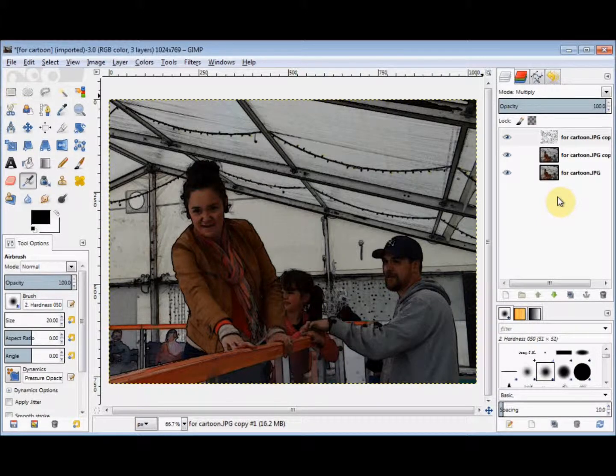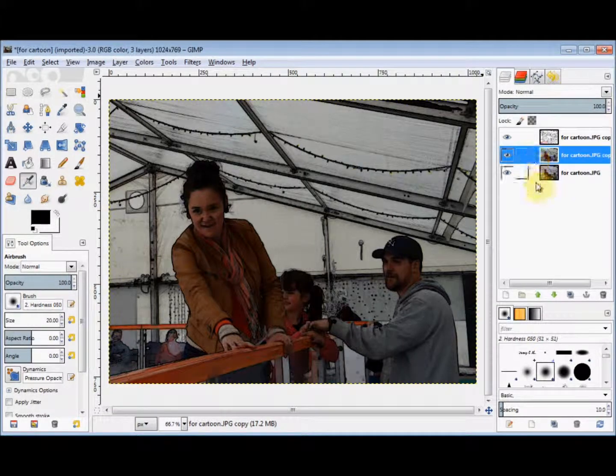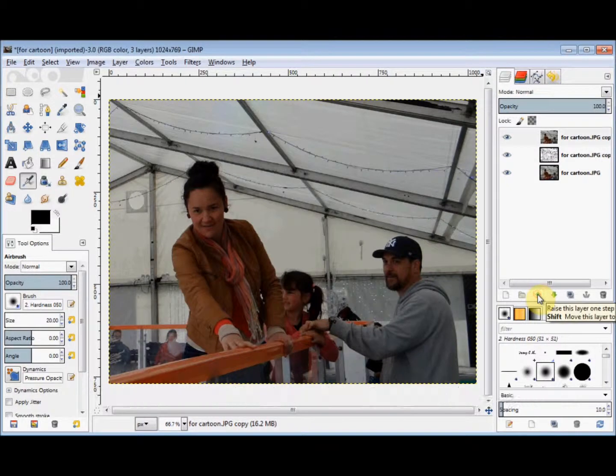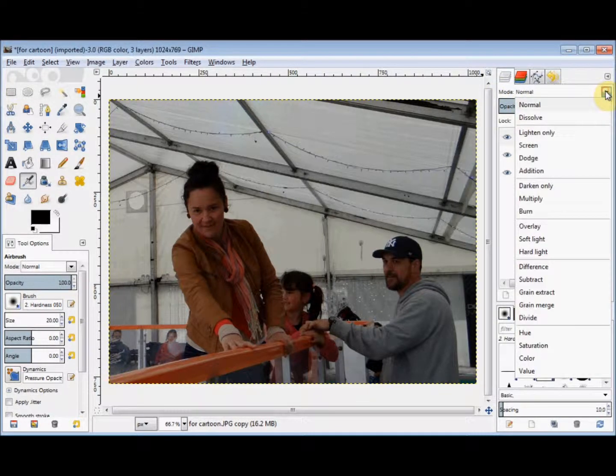And now I'm going to work on the other copy that I created. So I click on it in the Layers panel to select it. Then I come to the bottom of the Layers panel and click on the Raise this Layer one step button to put that layer onto the top of the stack. And I'll change the mode of this other copy by clicking on that drop down arrow again and clicking on Overlay.